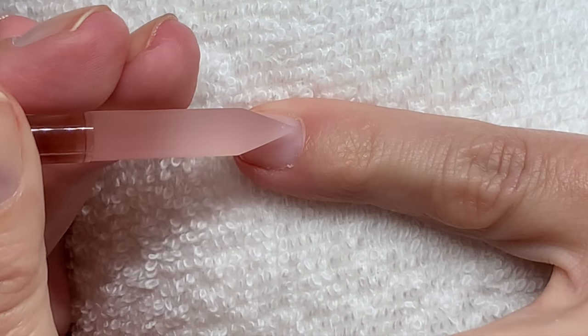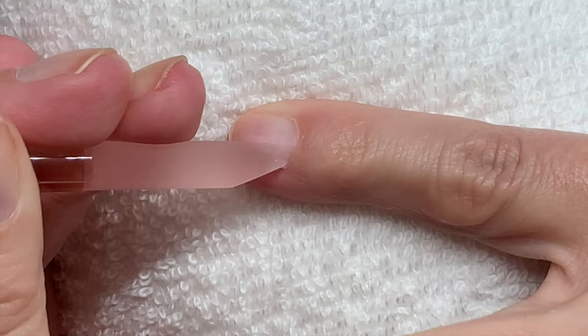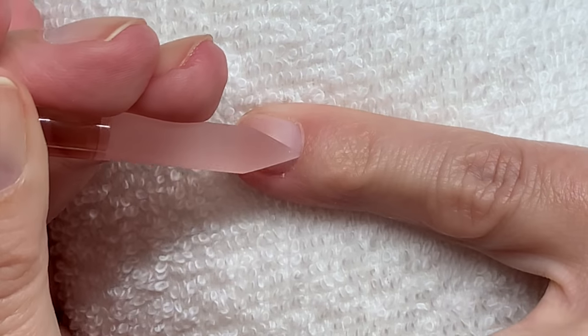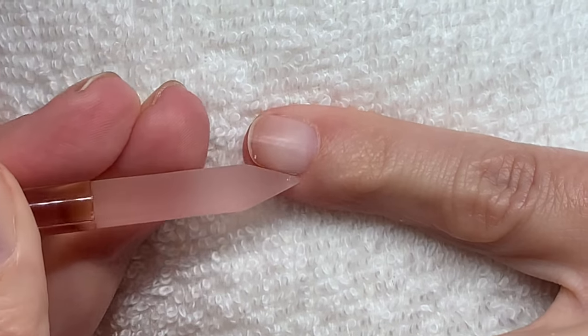Remember not to use too much pressure here because the nail is forming — it's very soft in this area — so you just want to clean this up very gently.